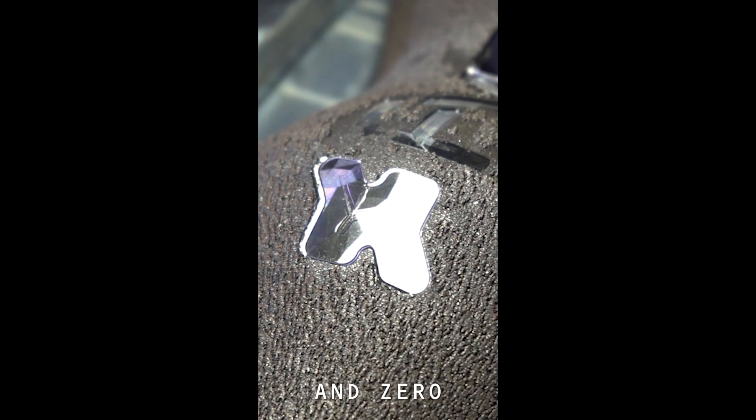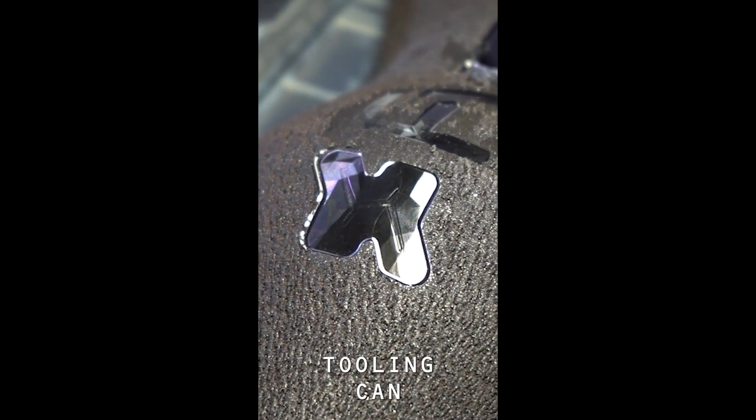The result: zero vibration, perfectly formed machining lines, and zero waste. The pin tooling can then be reset, ready for the next part to hold.